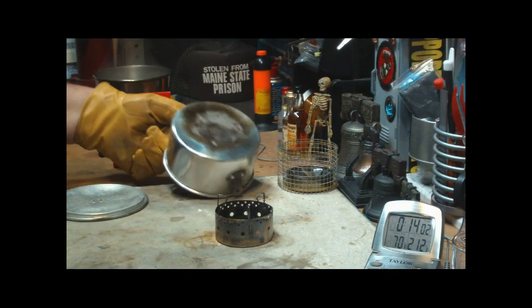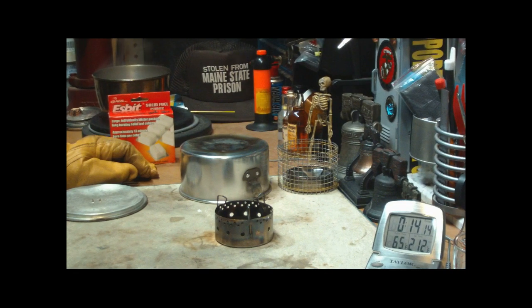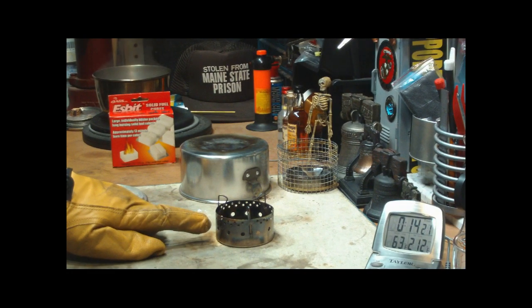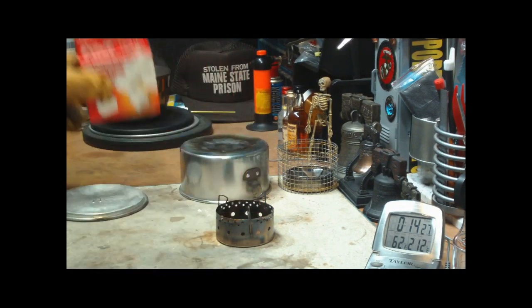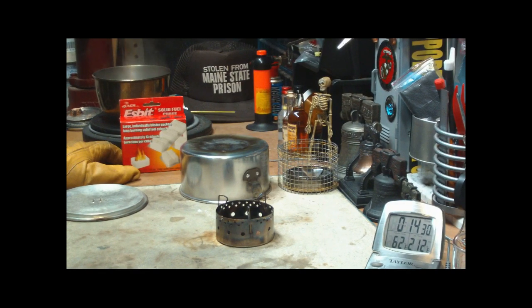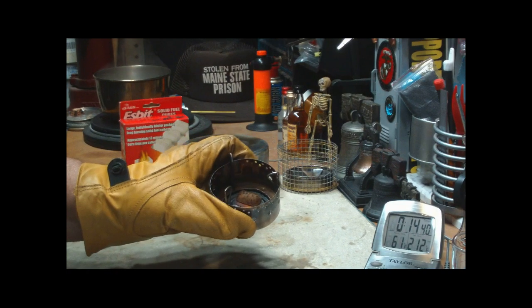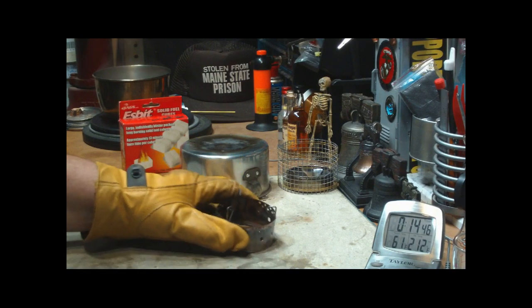So that's ESBIT. One ESBIT cube in an ISOClean stove — which is a stove put out by Flat Cat Gear, the ISOClean stove, meant to be run with isopropyl alcohol. But this was one cube of ESBIT. It brought two cups of water starting at 57 degrees to 212 degrees in 12 minutes and 18 seconds. And there's still a little bit of what I call crumbs there, that I can save and put in a plastic bag or something for a fire kit.